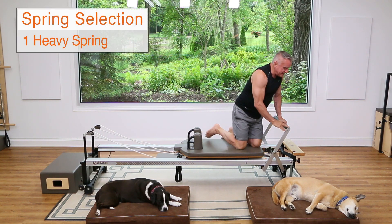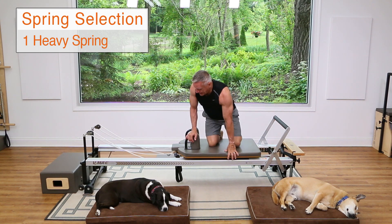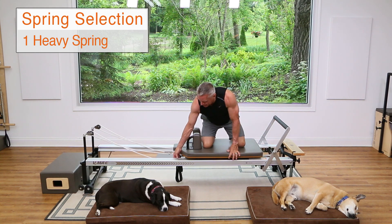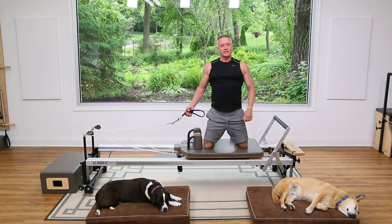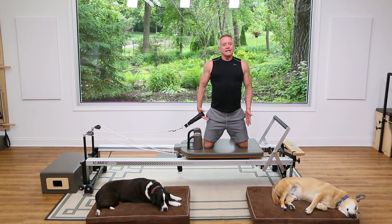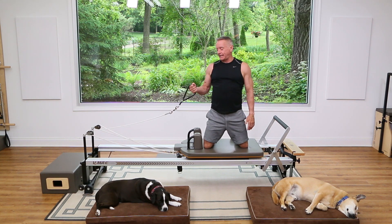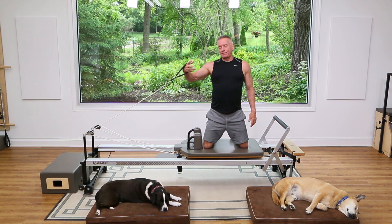Now take it back down to one heavy spring and come to the side. We're going to add some rotation — kneel with your knees at least hip distance apart to help you balance, especially in the beginning. Hang on to the strap in the hand closest to it and lace your hands together.